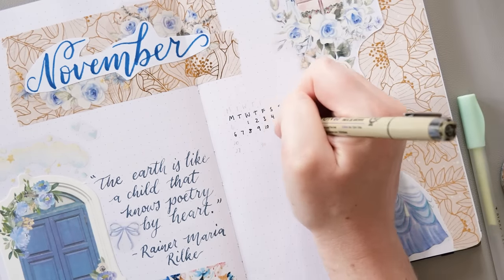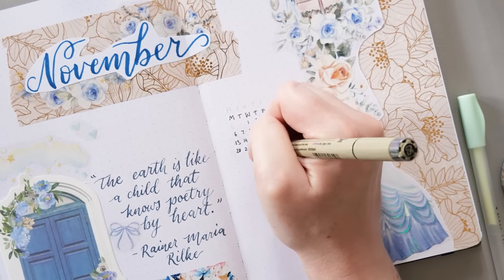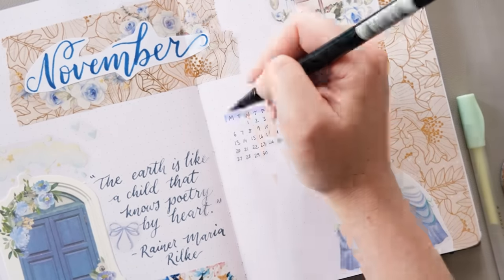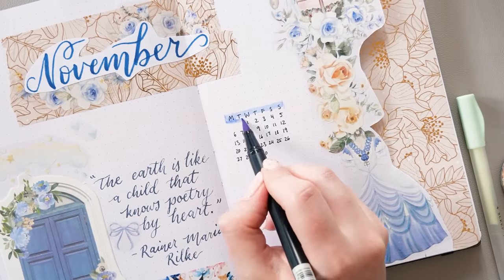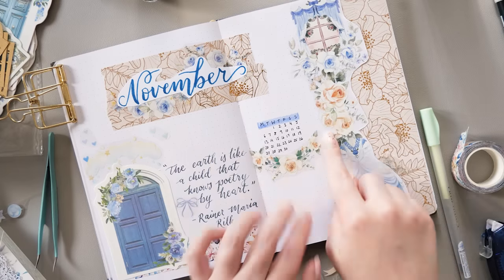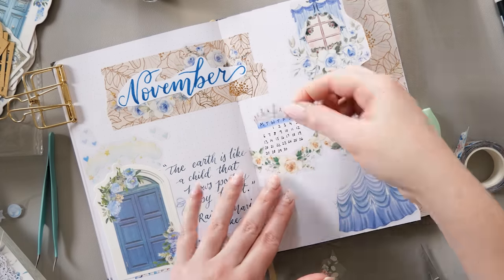I felt like something was missing in this space over here, but there wasn't enough room for anything particularly big — and I didn't want anything particularly big — so I've added a tiny little calendar here just to fill in a bit of space, keep it relevant to November, and give me a reason to add some more flowers to the page as well, which is always good.